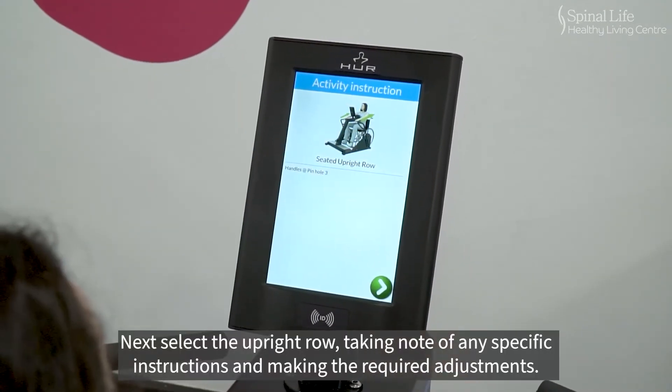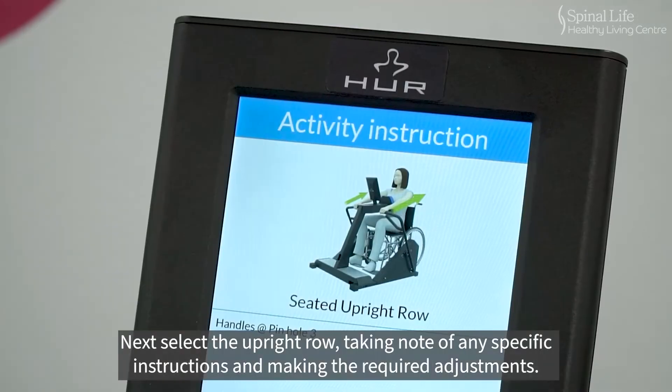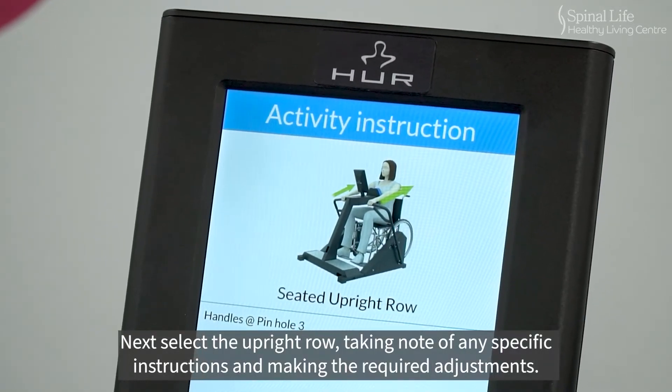Next, select the upright row, taking note of any specific instructions and making the required adjustments.